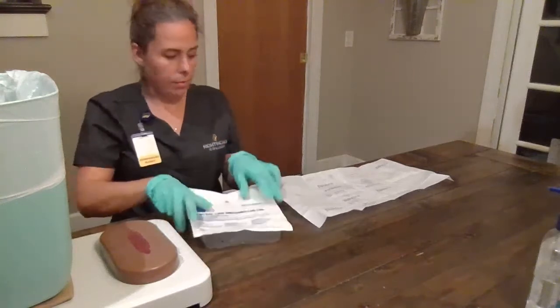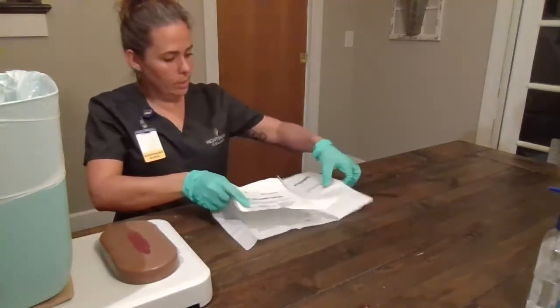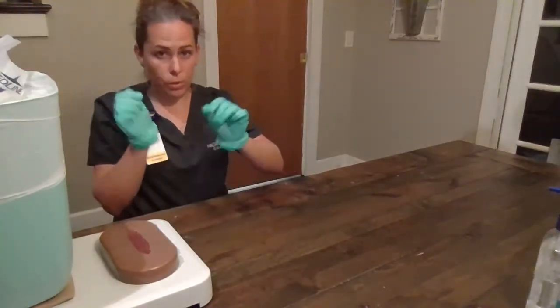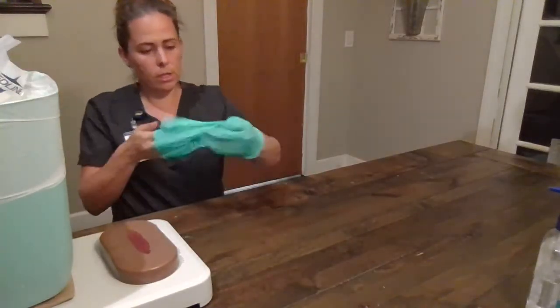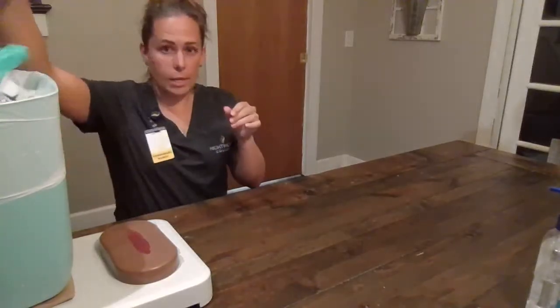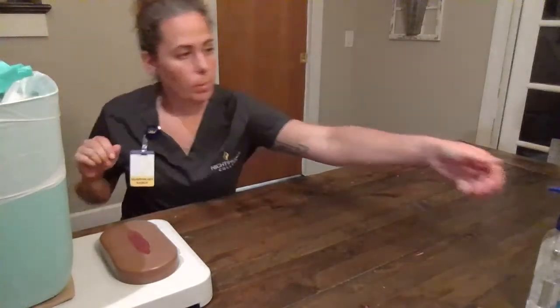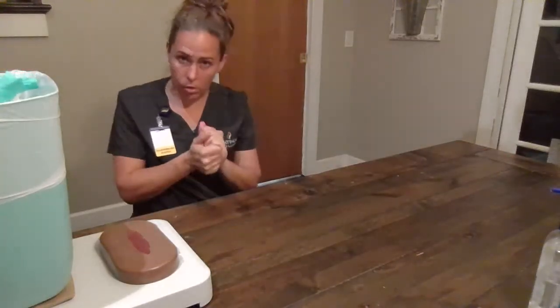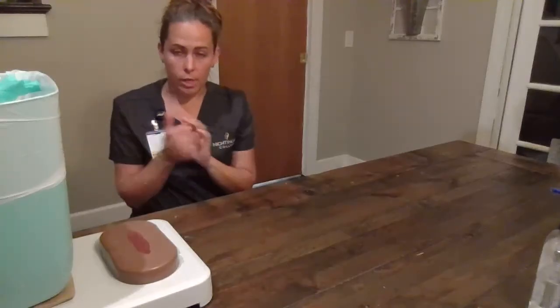We will discard the rest of our soiled dressing material into the trash. We will remove our gloves into the trash and perform our hand hygiene. Mr. Smith, are you comfortable? I'm going to go document my procedure.